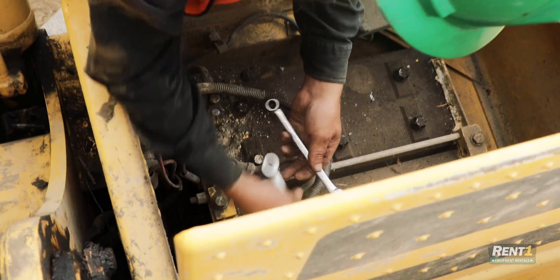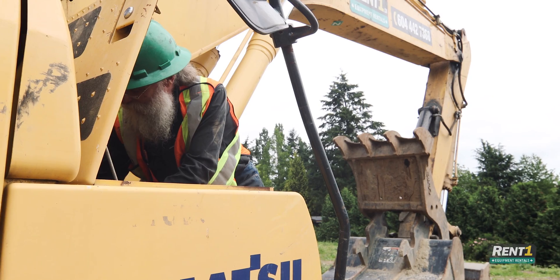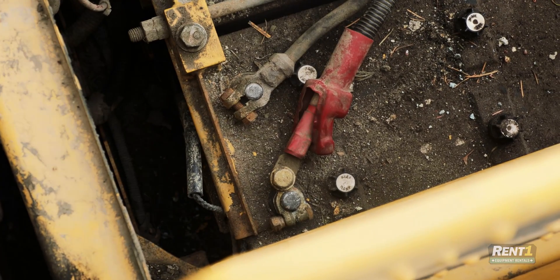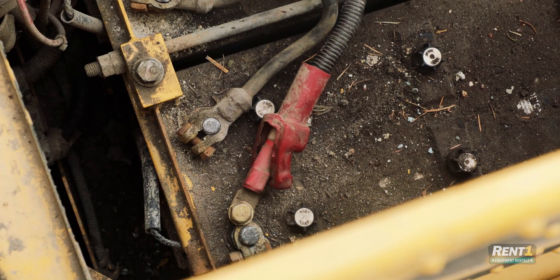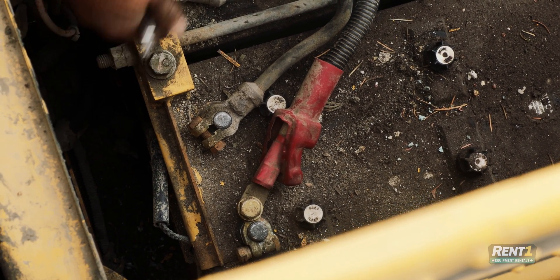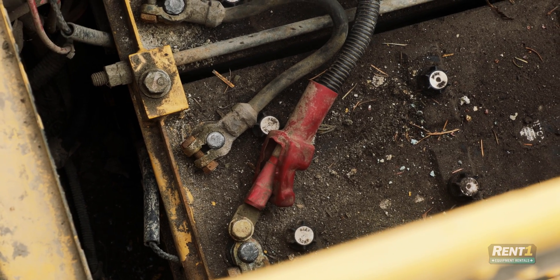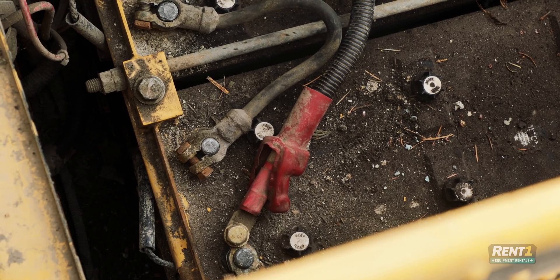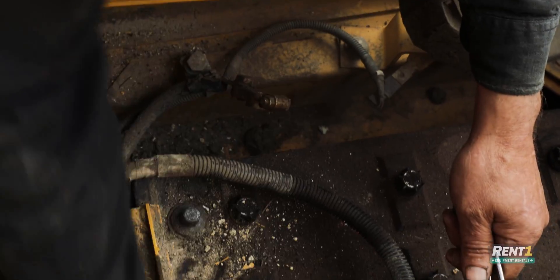First thing we do is loosen off the cables. We've got different sized ends here. Now when you're doing this it's always best to unhook the ground first, because that way once the ground's unhooked nothing will spark, even if you go from the positive to metal. There's no circuit, you get no sparks. It's much easier on equipment. So there's the ground wire off.